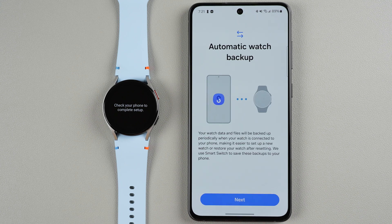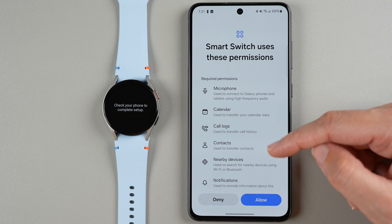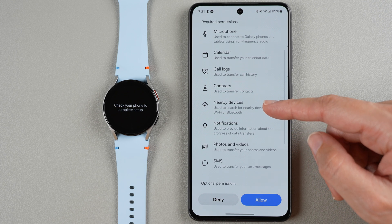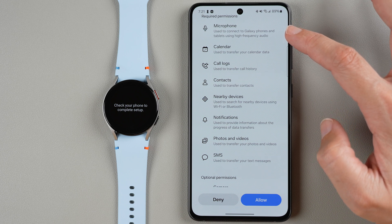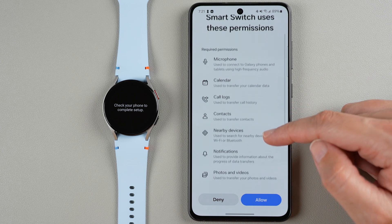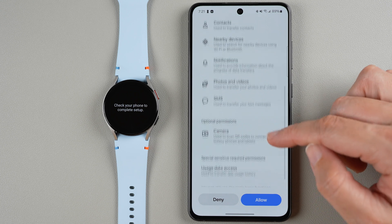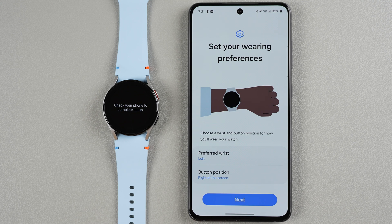Automatic watch backup — the watch data files will be backed up periodically when your watch is connected to your phone. Tap Next. Smart Switch uses required permissions for this backup, including the microphone to connect phones and tablets using high frequency audio. If you want automatic backups you can allow this. If you don't, you can still use the app's basic functions without allowing optional permissions. I'll go ahead and tap Deny for now and can enable it later.